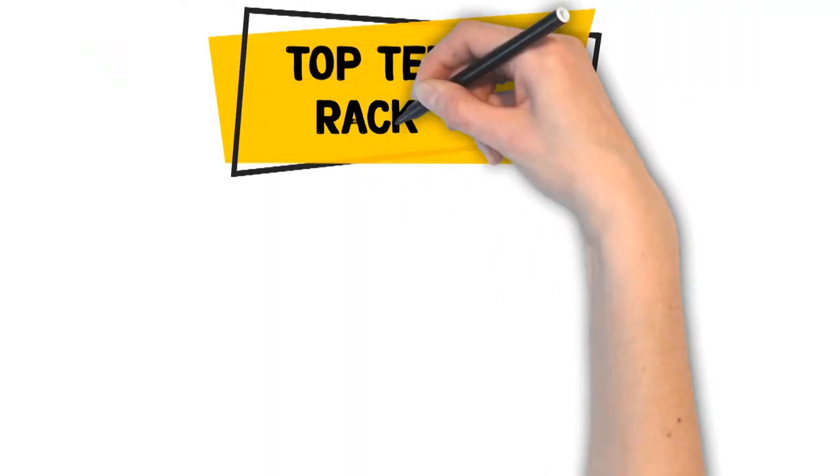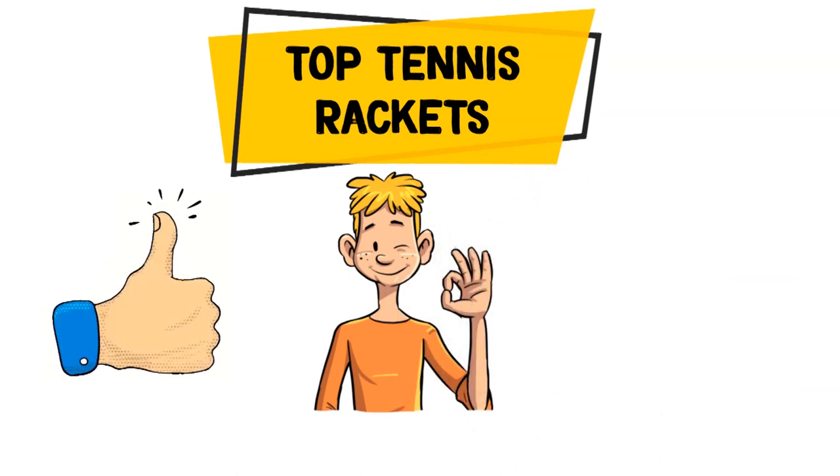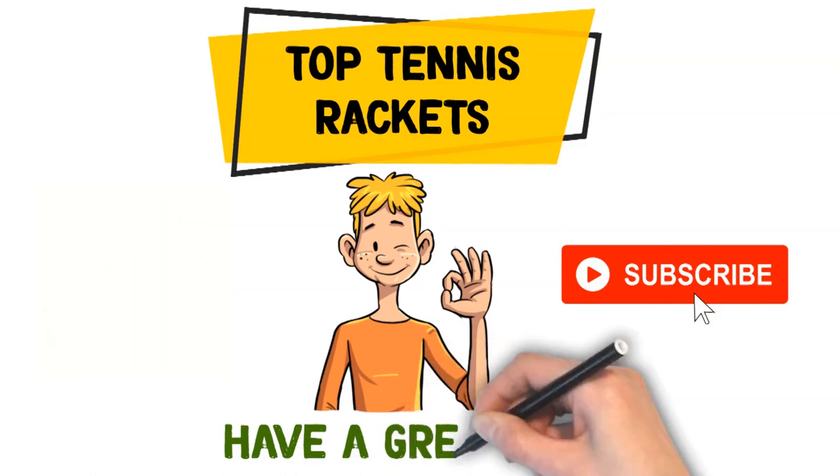So that sums up the top tennis rackets. We hope you enjoyed, and if you did, please leave a like on the video. If you're new here, hit that subscribe button. Until next time, have a great day!